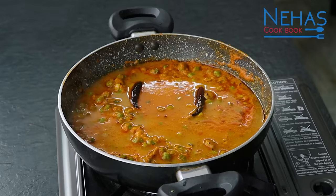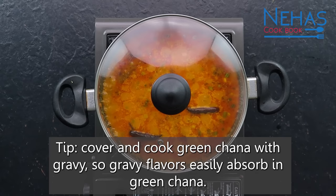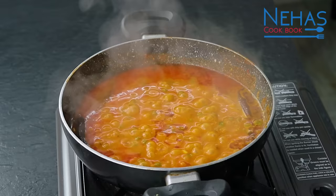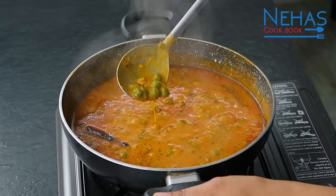તુમે થોડા ચણા ને અડધા મેશ કરી દીધા છે અને શાકનો રસો પણ ઘટ્ટ થઈ જાઈ. લગભગ 5 મીનેટ થઈ ગ્યું છે, હવે ઢાકણ ખોલી લઈએ. તો તમે જોઈ શકો છો કે ગ્રેવી ની ઉપર તેલ છૂટું પડી ગ્યું છે. સાથે આપણો રસો પણ એકદમ સારી રીતે ઘટ્ટ થઈ ને તૈયાર થઈ ગ્યો છે. (You have mashed some chickpeas and the gravy has thickened. About 5 minutes have passed — open the lid. You can see the oil has separated on top of the gravy. The gravy has thickened up very nicely and is ready.)